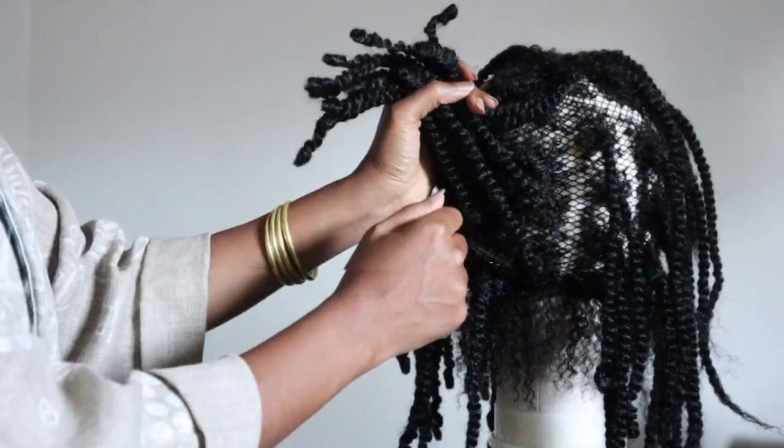One other thing to be mindful of is the amount of heat transferred from the flat iron. I usually keep the flat iron on the lowest setting possible, which for mine is 250 degrees. I usually suggest to anyone curling synthetic hair — at least with this brand — not to go over 300 degrees Fahrenheit. Depending on the amount of hair in each twist, I will go up to 300 or down to 250.